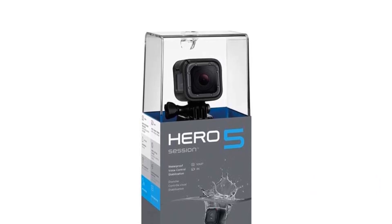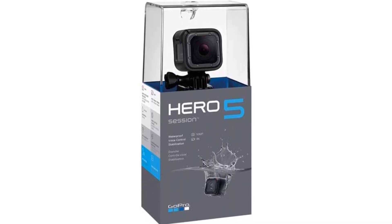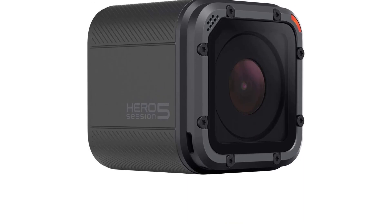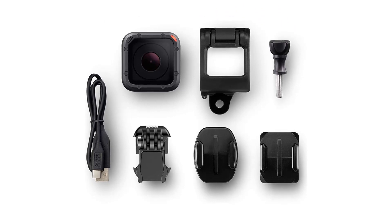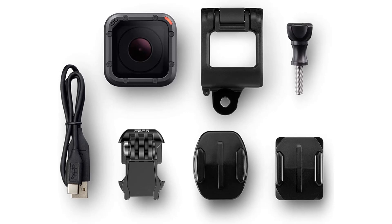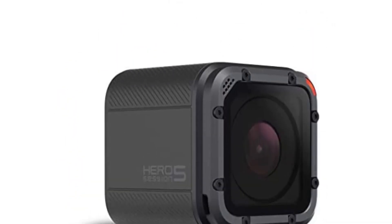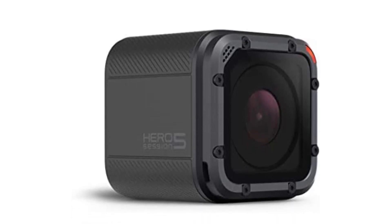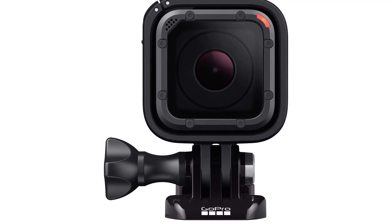The battery life of the Hero 5 Session is decent, providing up to two hours of continuous recording on a single charge. The camera also has built-in Wi-Fi and Bluetooth connectivity, which allows you to easily transfer photos and videos to your smartphone or tablet. Overall, the GoPro Hero 5 Session is a great choice for anyone looking for a high-quality, compact and user-friendly action camera, whether you're an extreme sports enthusiast or simply looking to capture your life's adventures.